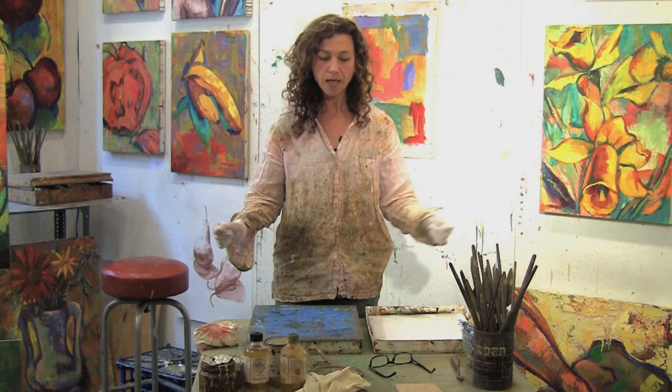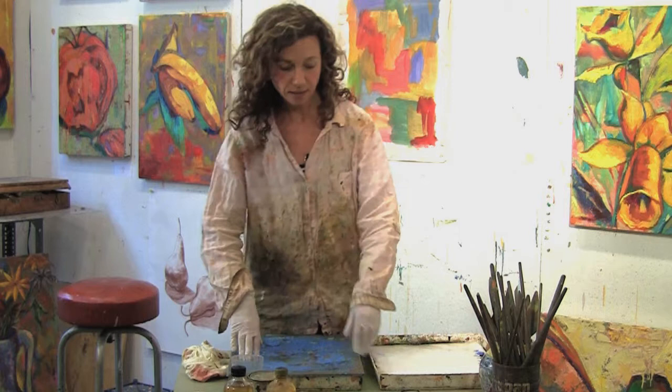It really doesn't matter what kind of palette you choose to use. You can use a wooden one or a glass one, just as long as at the end of your painting day you seal up your paints with something like saran wrap so that it's airtight, because oil paints actually do last and they're expensive.